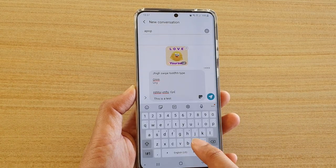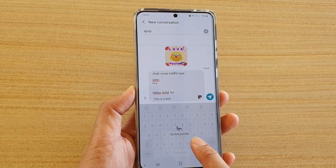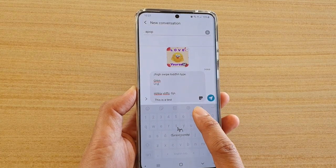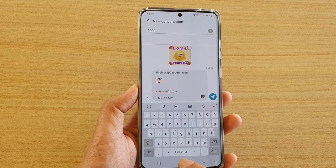If we touch and hold on the space bar, we have the cursor control so we can move it around. And that's it. Finally, you can tap on the home key to go back to your home screen.